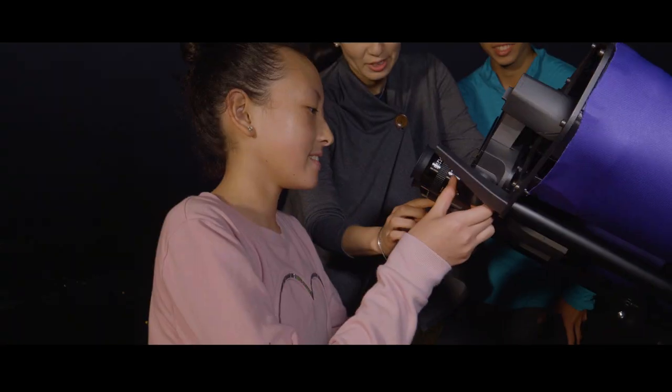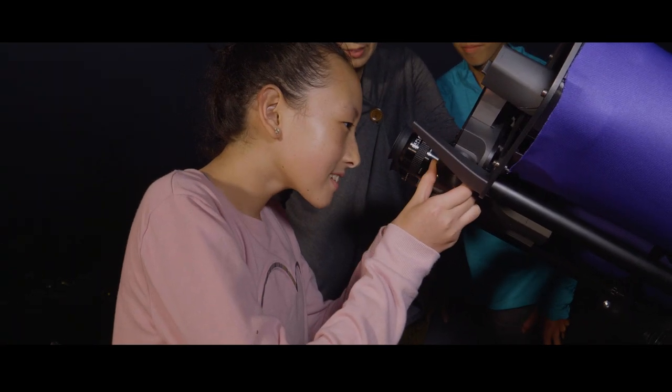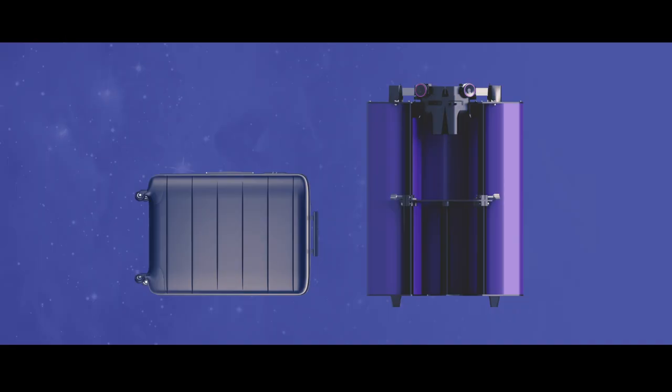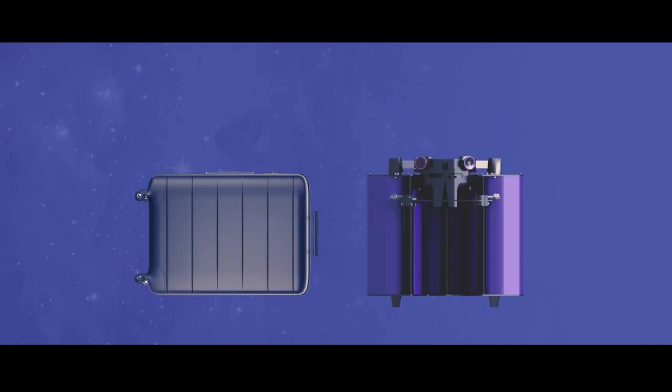Share the view by easily adjusting the eyepiece distance. Collapse it down in seconds at the end of the night. The Swift even fits in an airline carry-on compartment, making it the world's brightest travel scope.